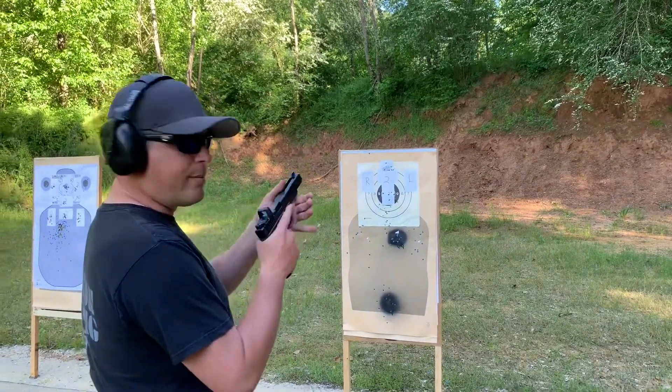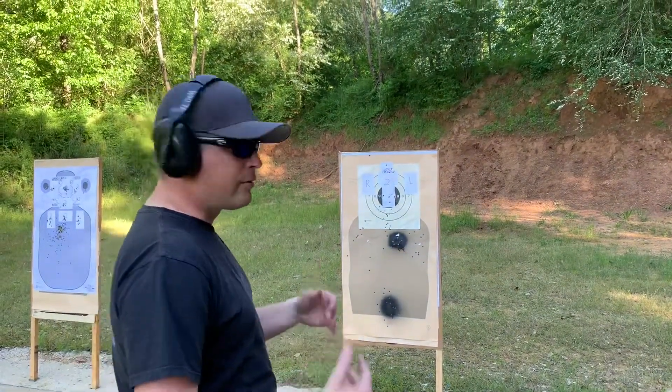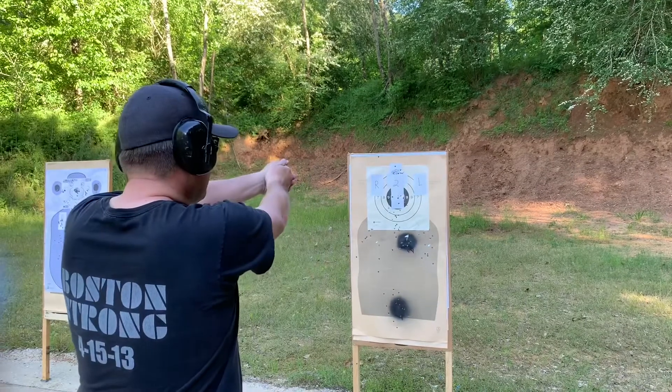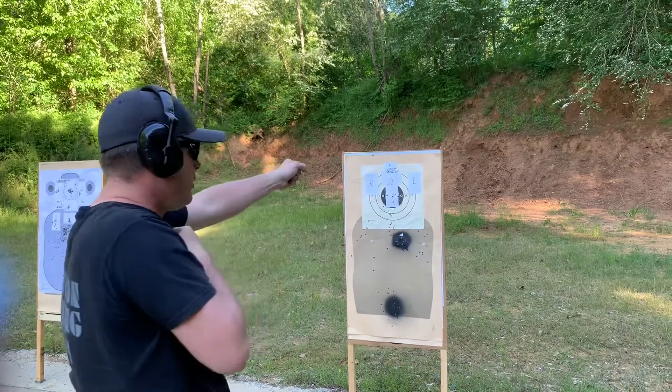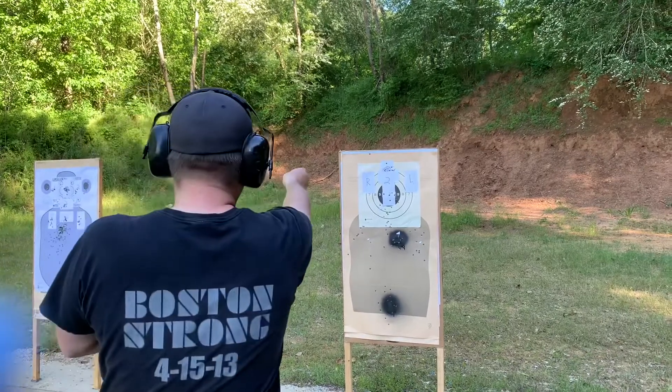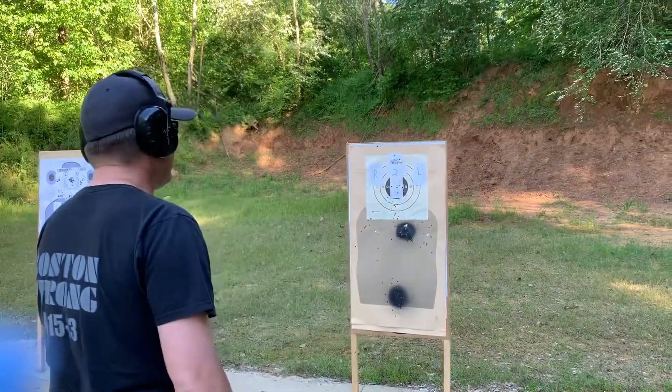All right, let's load up and give it a shot. I'm going to start from the holster, fire one in normal position, transition over, one, two left, two right — and that finishes the drill. No time limit, three-yard line. Here we go.